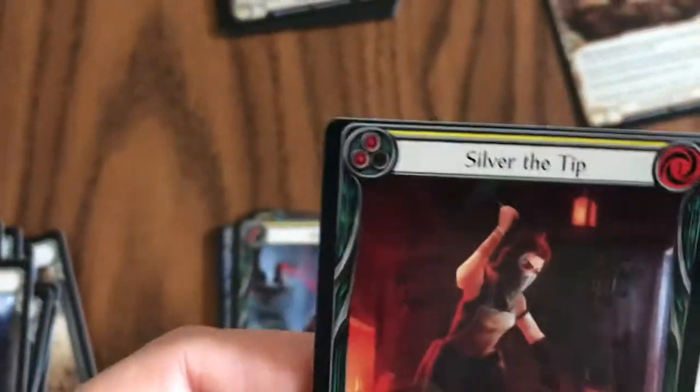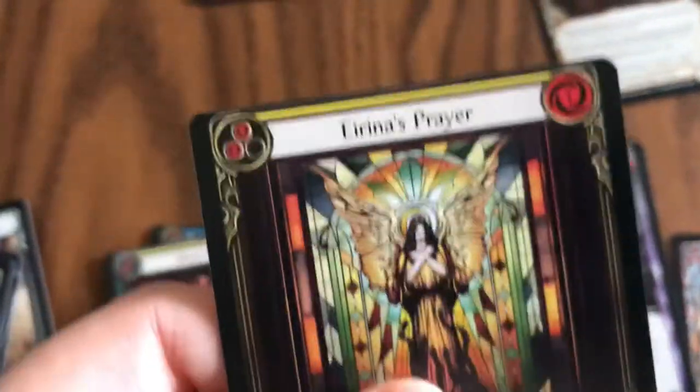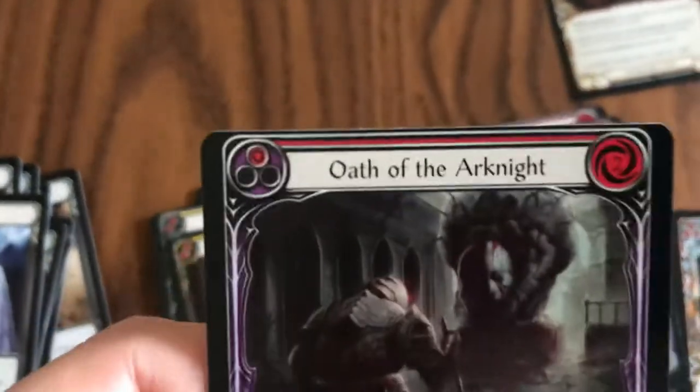I have never seen anything like this. The stock on this box just feels a little thicker than normal. Normally a Flesh and Blood card feels a little bit like a slightly slicker Magic card, if that makes sense, if you're familiar with Magic the Gathering. I hope you are, because that's a great game too, but look at this.